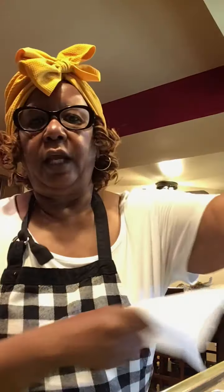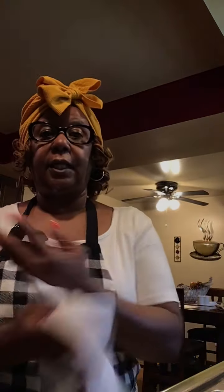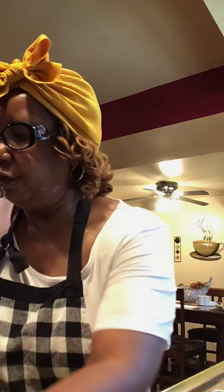Always keep your work area clean while you're cooking. Don't ever let anybody see you cooking and your workspace is not clean. If your workspace is not clean, then people will not want to eat your food. That's a fact.